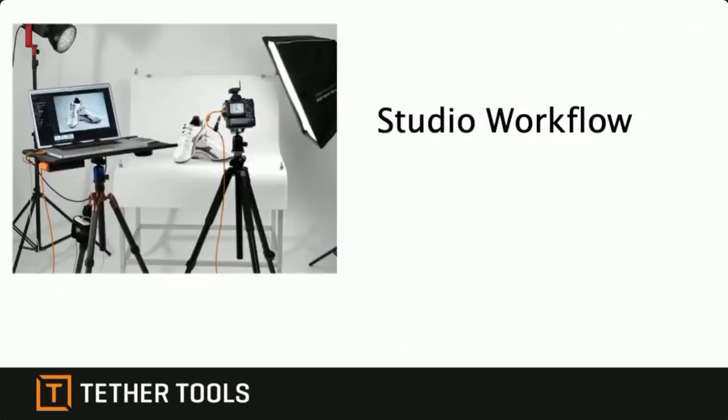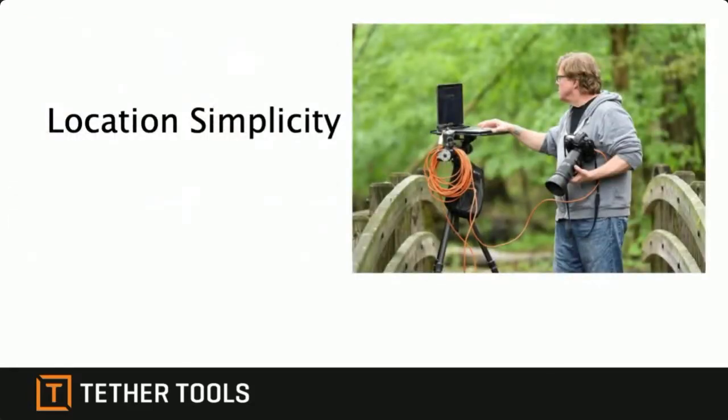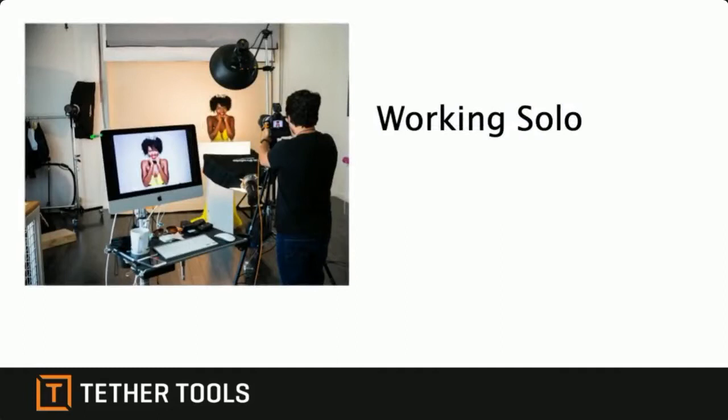Most people think tethering is a studio workflow and that you have to be locked down in a studio environment to get the most of it — but you really don't. Tethering can work in a lot of different places and on location. My tethered solution is so easy to take on location anywhere, set it up in a couple of minutes, make sure you get the shot, then pack it back up. This also describes working solo — I'm running a video production, shooting images, and teaching all at the same time, all done by one person.